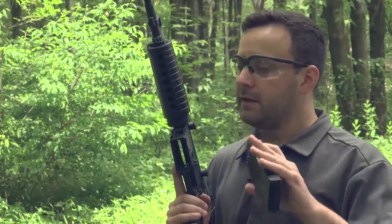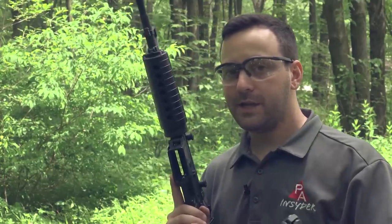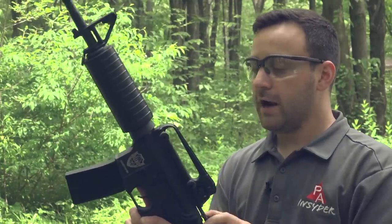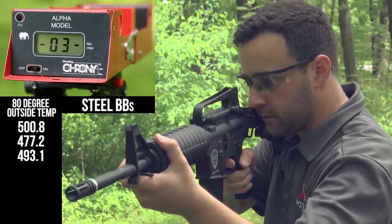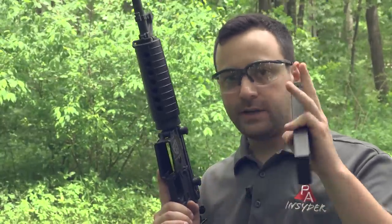We're going to do our chronograph testing, starting with steel BBs. Got a fresh magazine with a fresh CO2. The gun is rated at 495 feet per second with steel BBs — we're going to put that to the test. It's about 80 degrees outside, so keep in mind that CO2 performance is impacted by temperature. We got about 500 feet per second on the high end, so between 470 and 500, which is pretty good for a gun rated 495 with the steel BB.